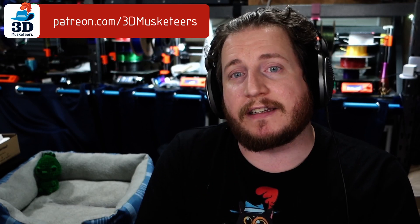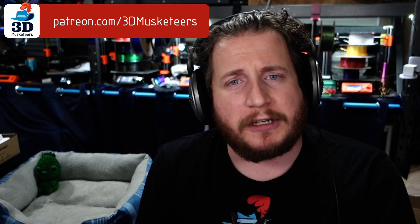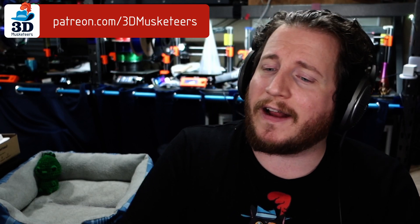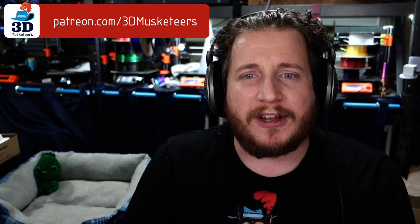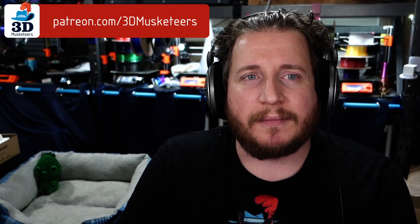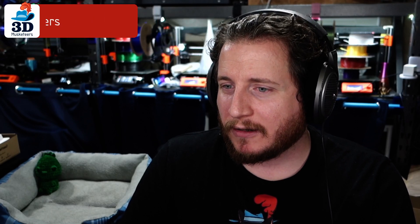Next up from our Patreon Discord, which you can join at the $10 tier and higher via any of the links in the description below — whether it's PayPal, Patreon, or YouTube channel members. The $10 tier and higher gets you to hang out with us where we do live streams every now and then, and we try to be in the chat a couple of times a week.